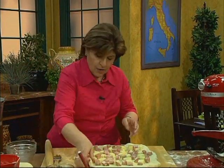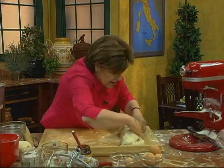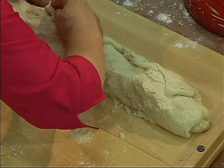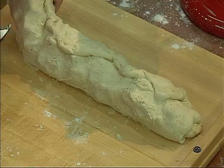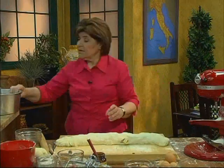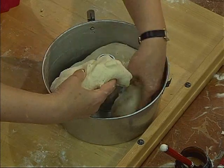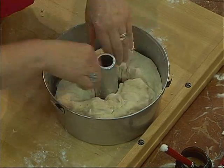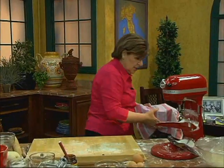Looks beautiful, doesn't it? Now I start from one side and take that end and really seal it. I want to lift this up, get that off my board, and roll this. We have our pan, and you lift it up and put it right in the pan, just like that. We have to let this rise for about 40 to 45 minutes. So we're going to put that aside, and it's ready for the eggs.